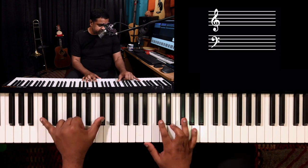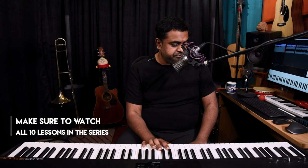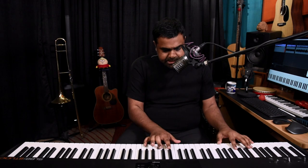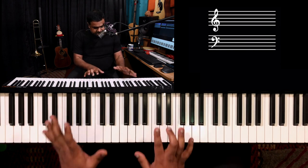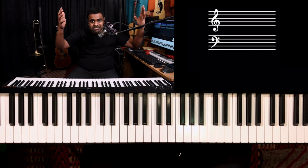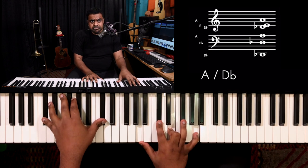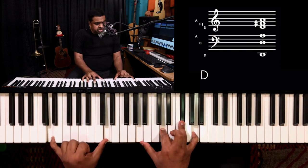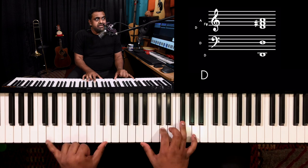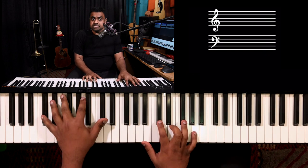There are two notes remaining in A major: C sharp and E. The beauty of this voicing — playing A major with C sharp in the bass — is that it no longer feels like a traditional A major. It feels unstable, like it wants to go somewhere, and it has a lot of power. It wants to resolve to D major, even though D is not the root of the A major scale.